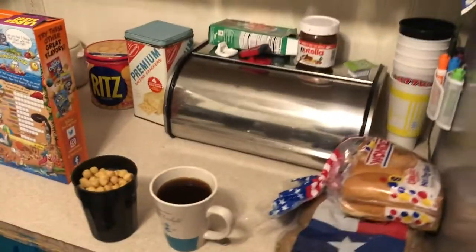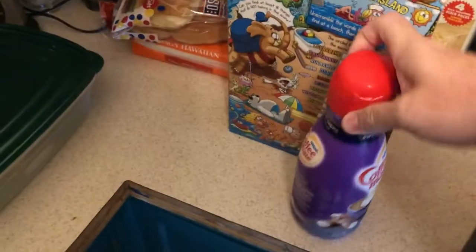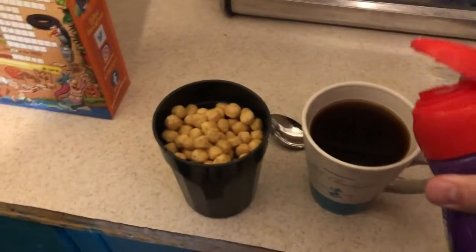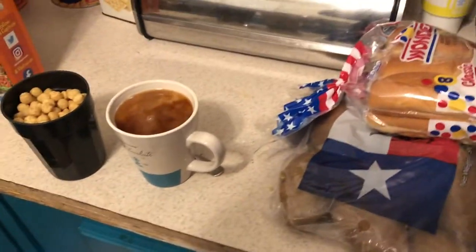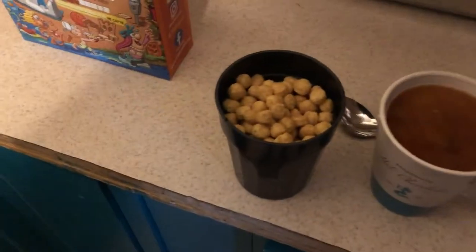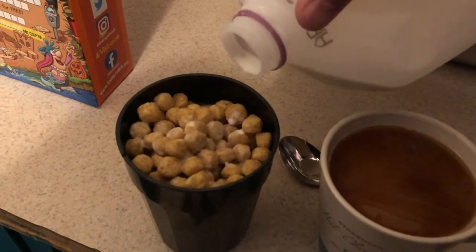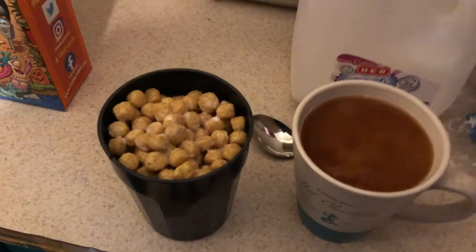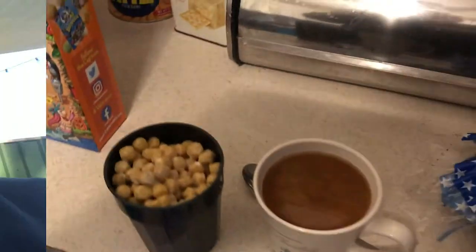The creamer we like here at One Arm is the only creamer we use — Coffee Mate Italian Sweet Cream, 35 calories per tablespoon. We don't add any sugar; this is nice and sweet on its own. We'll put in about a tablespoon, sometimes less, sometimes more. Now the crucial part — milk for the cereal. Pour just until the pieces start to float, then give it a little touch.